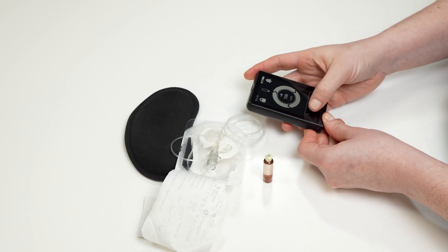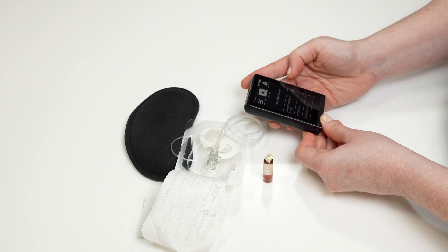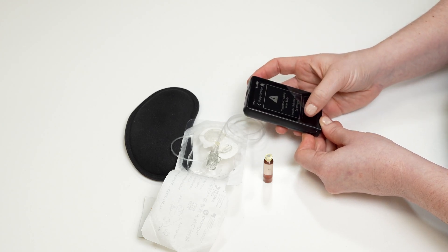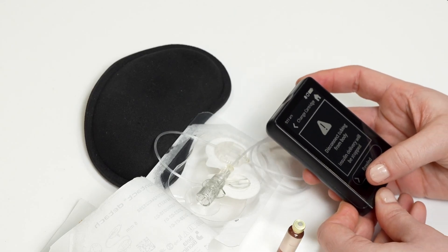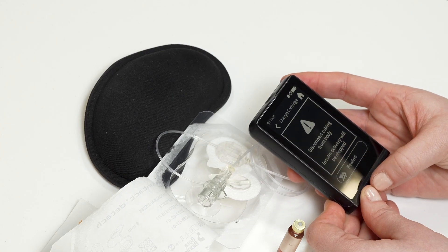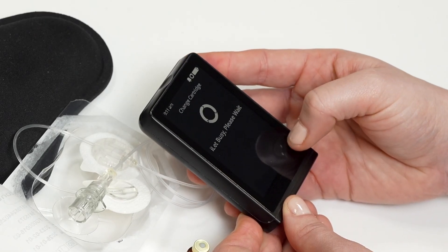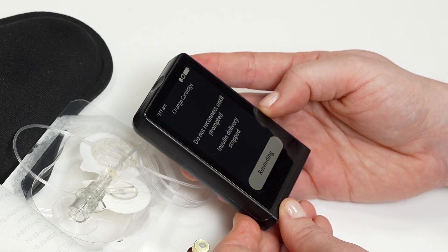Unlock your eyelet device. Tap the insulin cartridge icon on the home screen of the eyelet. Tap change cartridge and tubing. Make sure your eyelet is disconnected from your body — you should always be disconnected from your eyelet when changing your cartridge and infusion set. Swipe the rewind slider to the right. The eyelet will rewind the device to prepare for the new cartridge.